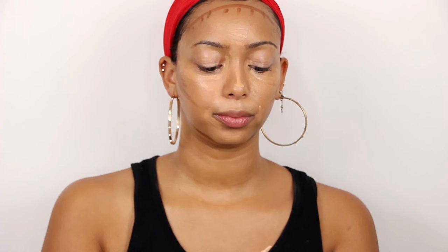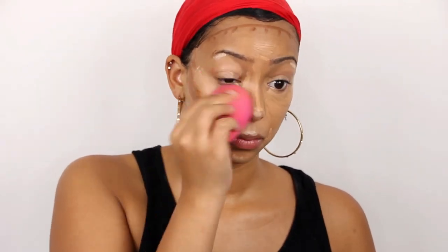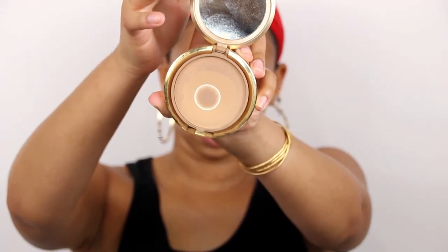Now for the highlighter — blend everything in. Once everything is blended and I have all the cream and liquid products on my face, I'm going to set it with some powder. I'm going to use my Milani Powder Foundation in Natural Tan with this big fluffy brush I got from Rite Aid and just set my face.